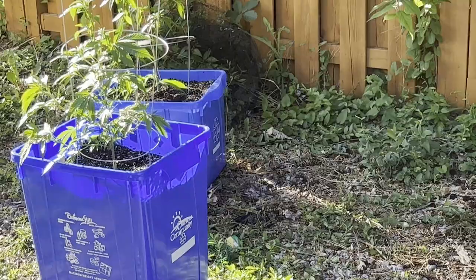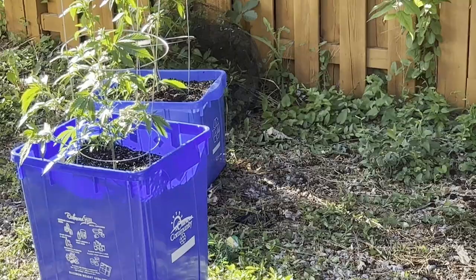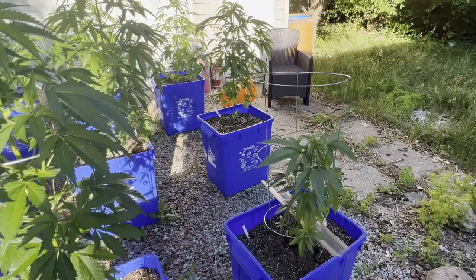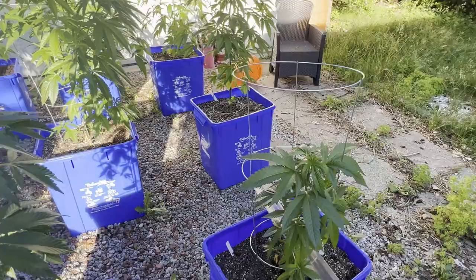Everything else is from seeds. I just misted these because they don't have an issue, but since I went out and got some neem oil, I thought — why not? There's obviously an issue somewhere here, and if they found a place to feed, they're going to find these babies here too.